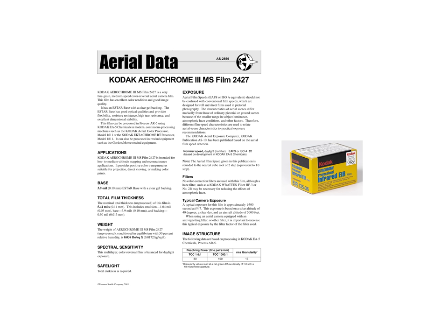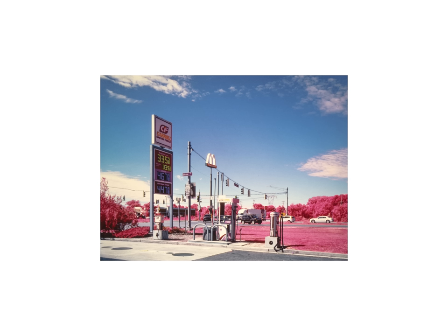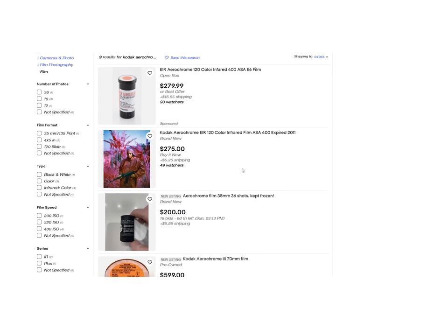What is Kodak AirChrome? For the 100th and hopefully final time, it is a discontinued color film stock that was sensitive to infrared light and created these really wacky images that you are probably familiar with. It's really expensive stuff nowadays and super rare, so I've been spending the past couple of years trying to find a way to remake it convincingly. I've always wanted an all-film solution to rebuilding AirChrome, but it's not exactly an easy task.